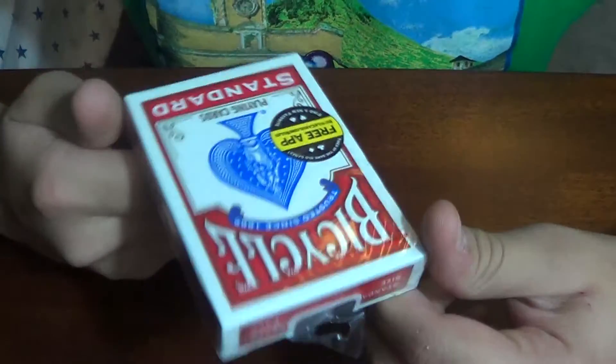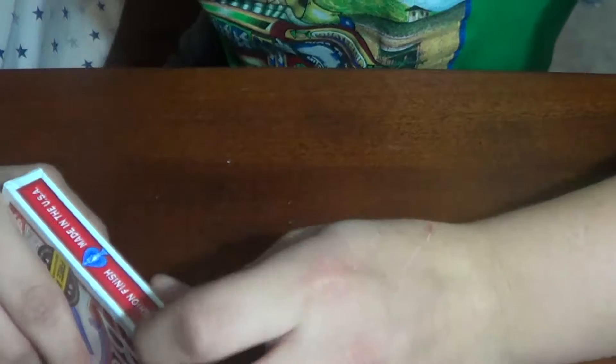So I have a brand new bicycle deck with me. I would have gotten a more expensive one, but I didn't have anywhere to go. And I'm only 13, so I don't have a car.